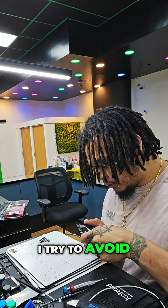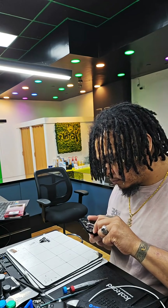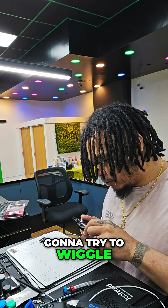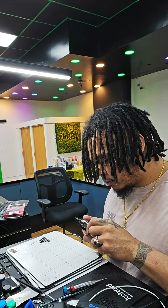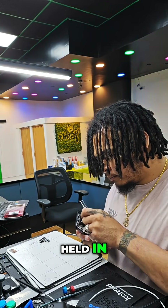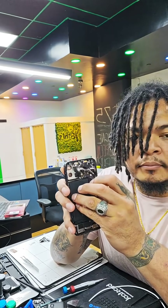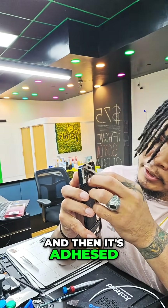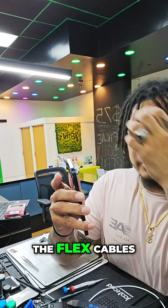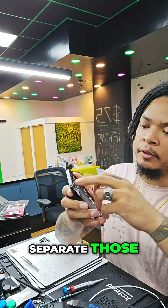I also try to avoid the actual component itself, and then I'm just going to try to wiggle this out of its slot. It's kind of held in with these little clips at the top, and then it's adhered to another one of the flex cables, so I'm going to slowly separate those.